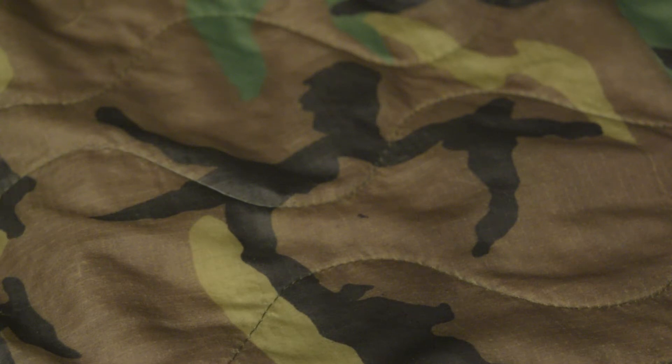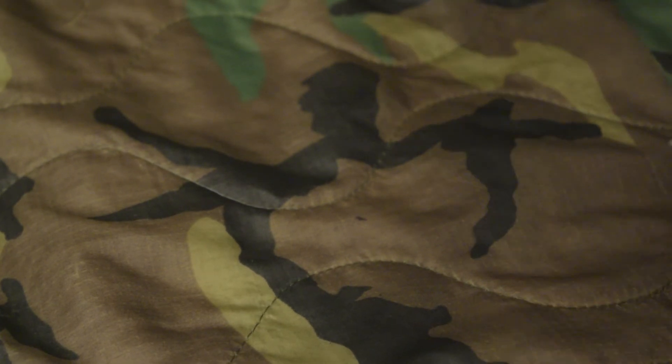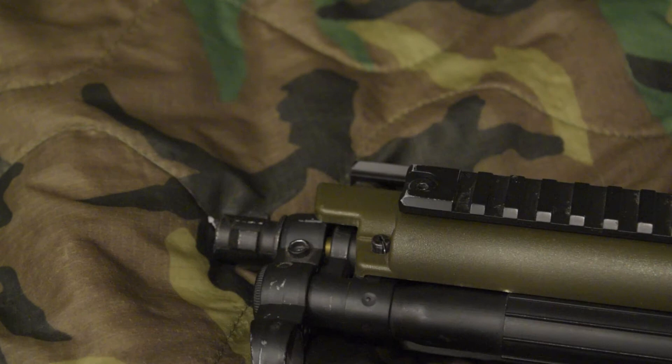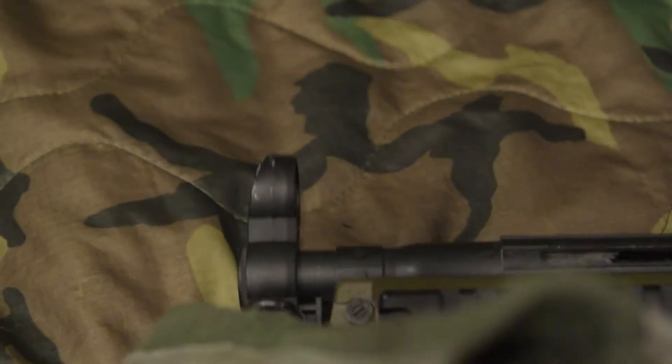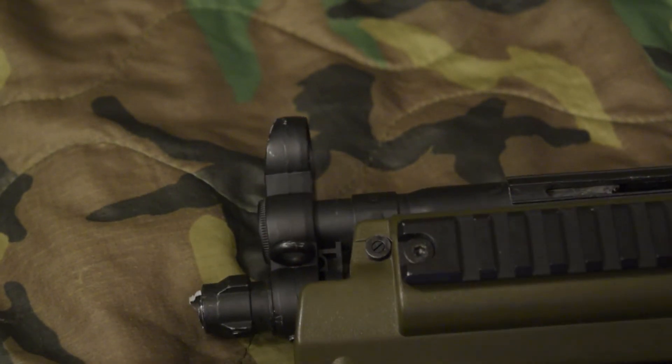Alright, so we have a very unfortunate follow-up video to the claw mount tutorial I did. I was trying to get the flash hider off of an Aftermath Broxa Evolution. This is a SEMA plastic body model.